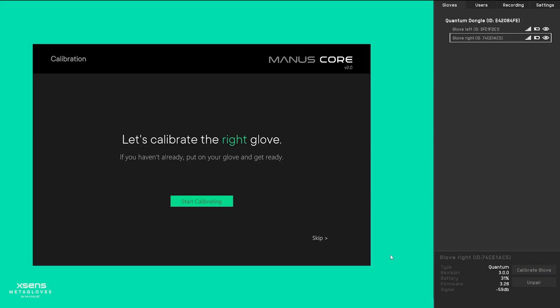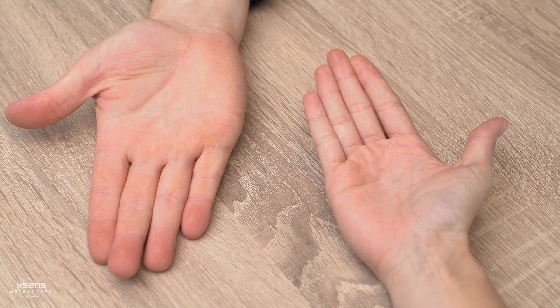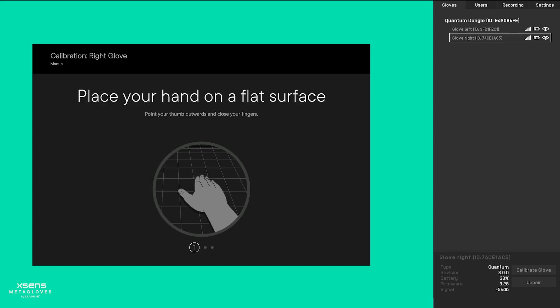To calibrate the gloves to your hands we will use the Manuscore dashboard. This process includes three poses with two steps per pose. For each pose you will see a preview where you will have time to mimic the pose, and during the second step the pose will be recorded.